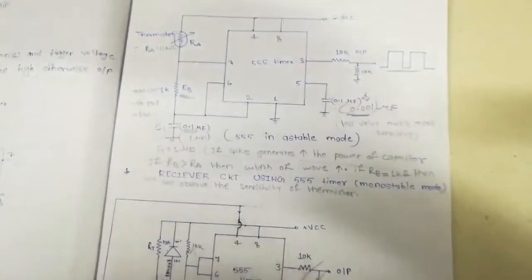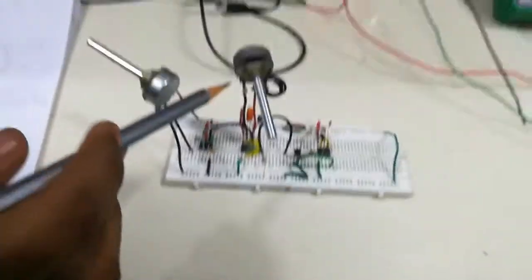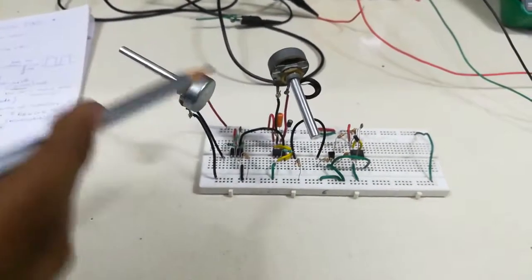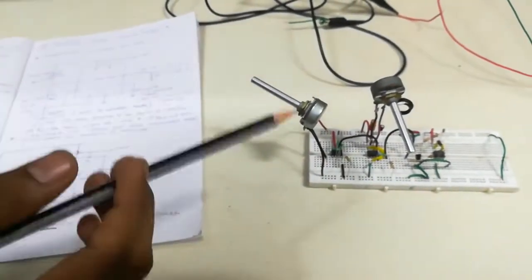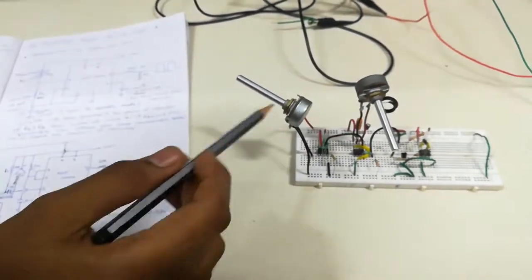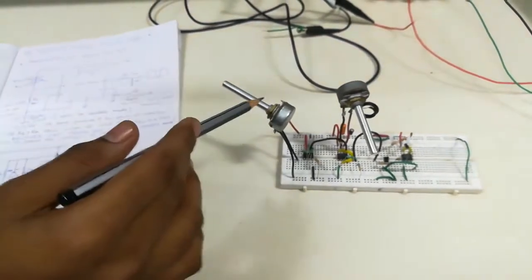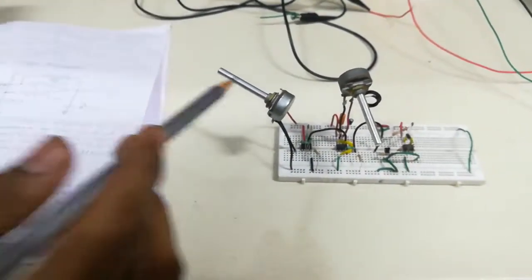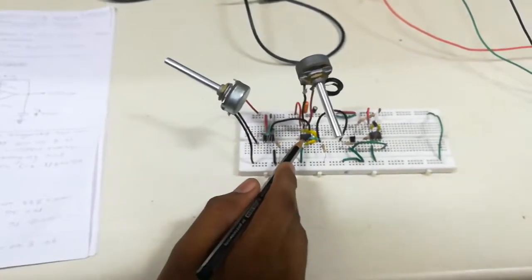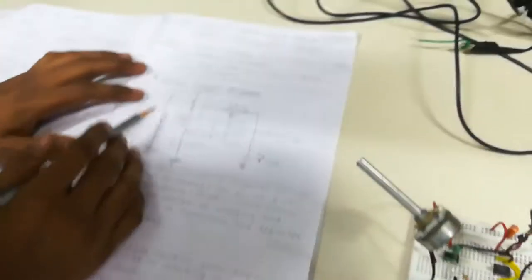At the place of RB, we use a 10k pot. This 10k pot determines how we want the waveform, and it is used for the variation of the control voltage at pin number 5 of the transmitter.